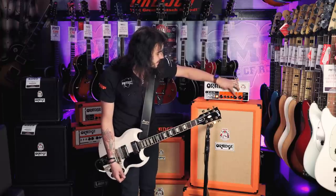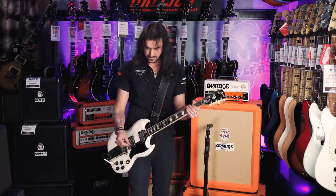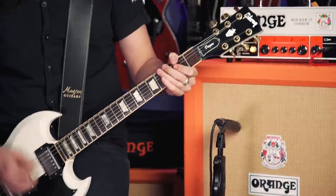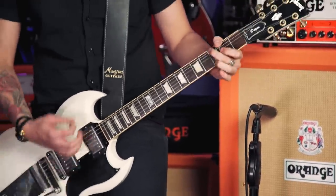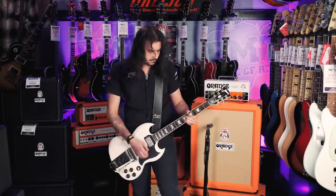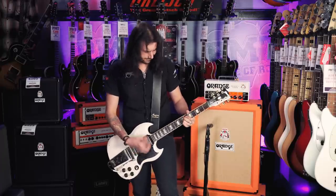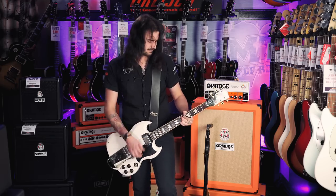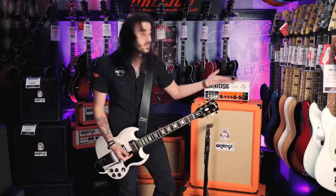Let's put the gain down to 10 o'clock and enjoy it some more. [guitar demo] For me, I've found my own personal sweet spot with this guitar and the room I'm in to be one o'clock with the gain.